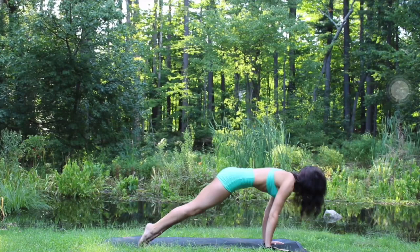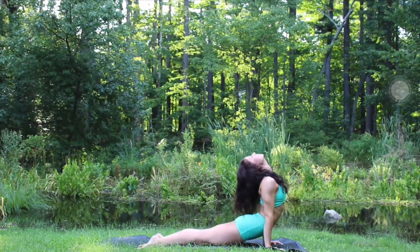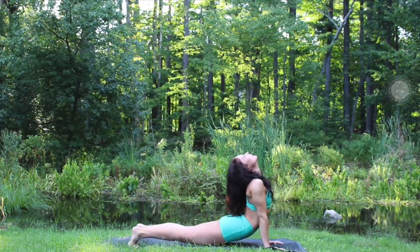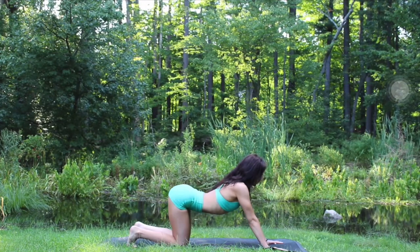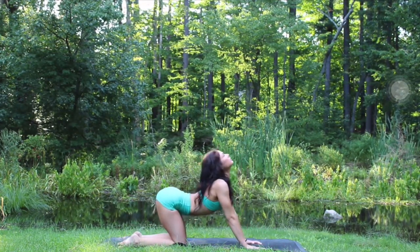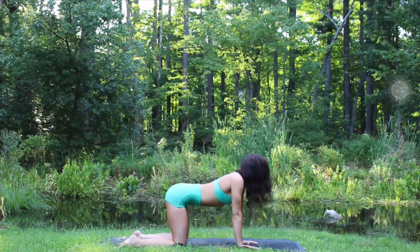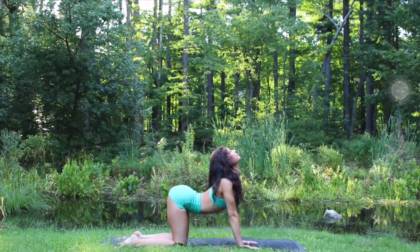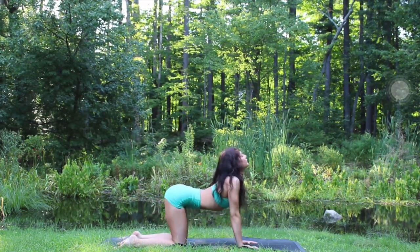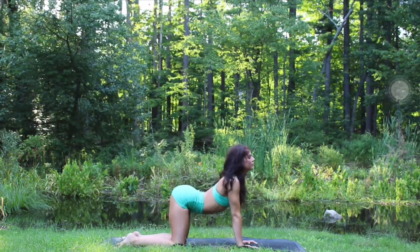Inhale, shift the shoulders over the wrists, exhale chaturanga, inhale up, pressing the shoulders away from the ears. Exhale, come to tabletop, inhale arch, exhale round, pull the navel to the spine. Inhaling, arching, looking up, moving side to side, just doing whatever feels good in your spine, breathing deep.